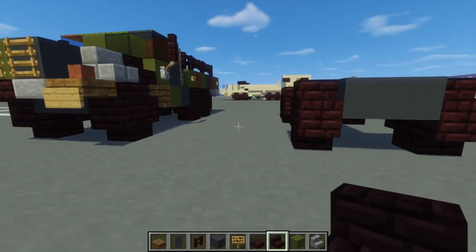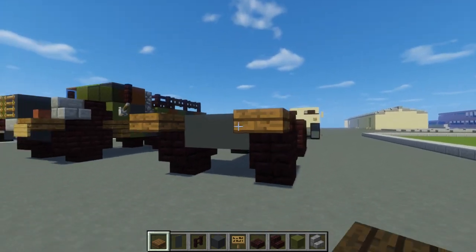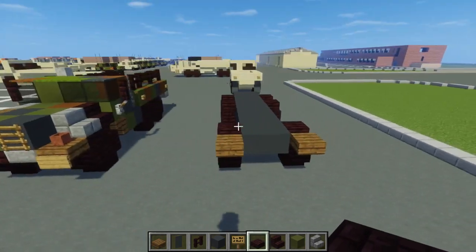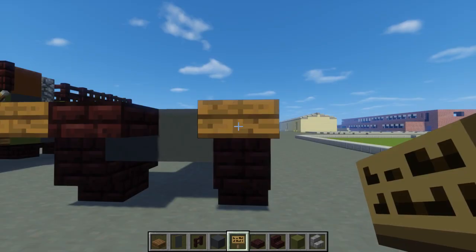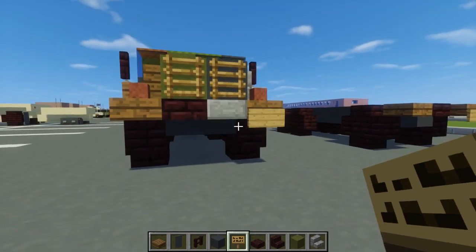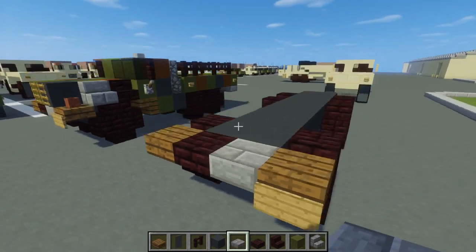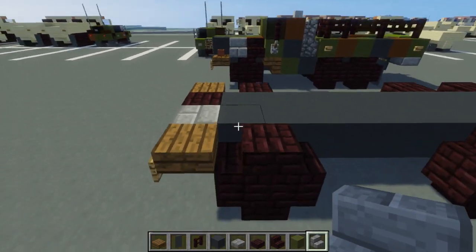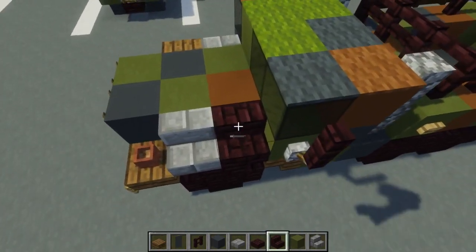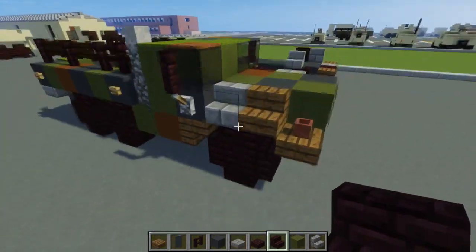Now let's go ahead and add spruce wood slabs in front of the front wheels, both sides. We can also take another brick slab, add it right here, and take a Minecraft sign put it on this one — it could be a license plate. You don't have to add it, I just want to add a little more detail. We can also add stone brick slab right here, and on the side we're going to add stone brick stairs right here and another one here. Then take another brick stairs and add one above this wheel, and on the other side use spruce wood stairs.